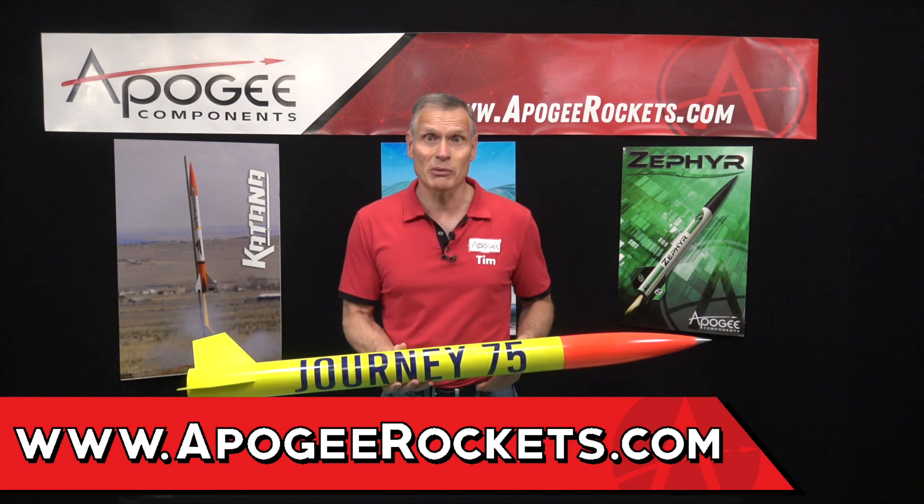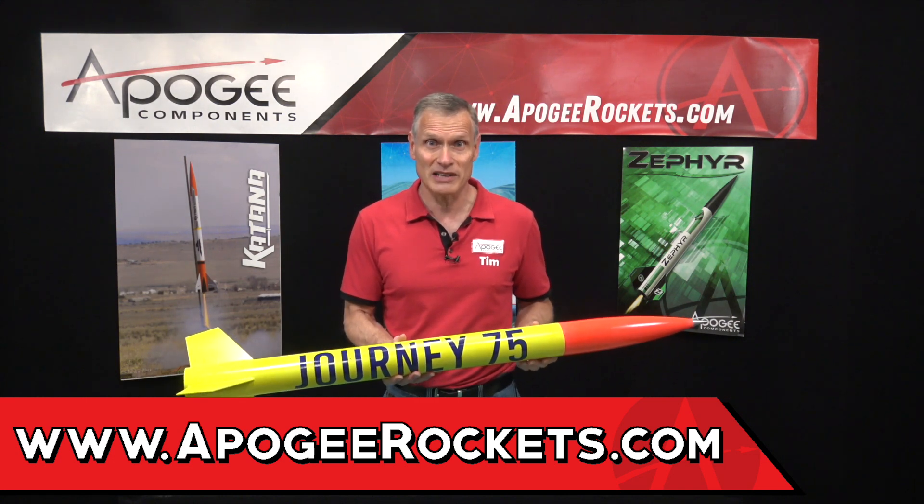Our web address is www.ApogeeRockets.com.